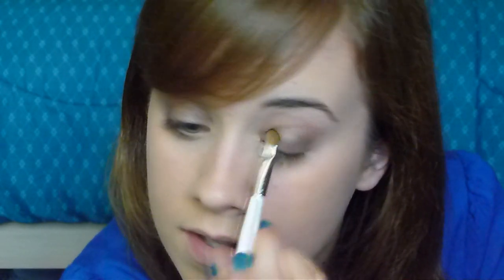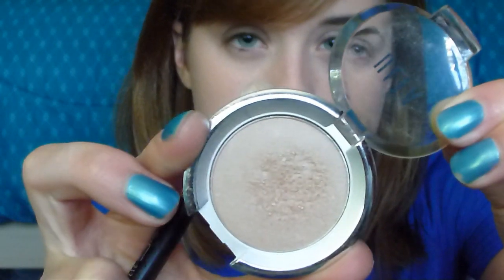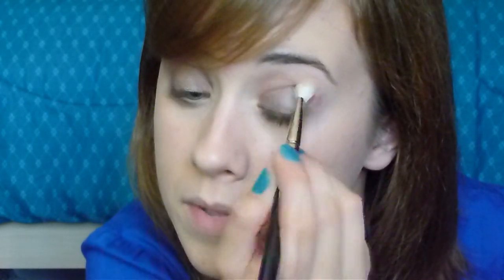Okay, so it's just on the lid — don't want to get too much in the crease. And that's that. Next color I'm going to be using is by Ulta, the color is called Twinkle. It's just a nice shimmery nude color. I'm using my MAC 217 brush, and we're going to put this in the crease, just to make sure that taupe color is nice and blended.